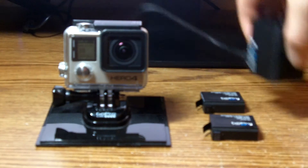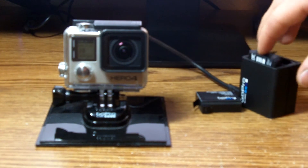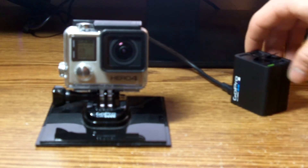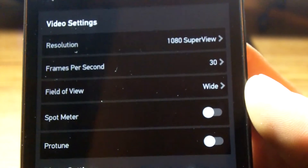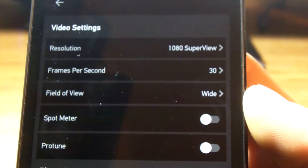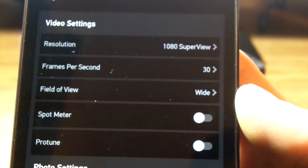Just to let you know, I will be using fully charged GoPro brand batteries charged with a GoPro battery charger. All batteries are approximately the same age and have about the same number of cycles. For each test I will be filming in 1080p SuperView at 30 frames a second, Protune off, and spot meter off. I will be using the video length as an accurate indication of how long the battery lasted.